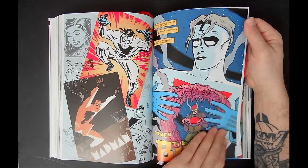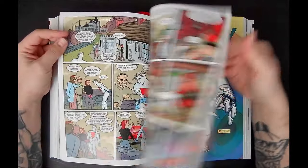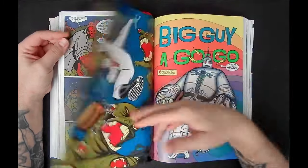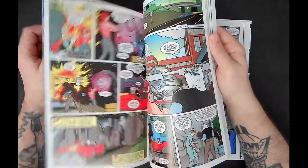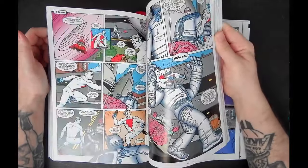There's a Bruce Timm pinup, and then I love these few issues where he's going to cross over with Hellboy, and then we get Rusty Robot and Big Robot over here. We get a Dave Johnson pinup. Really cool to see him kind of making the rounds and crossing over with some of his fellow Dark Horse characters.